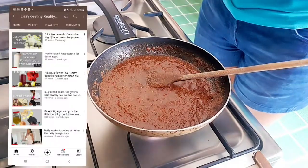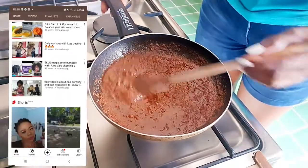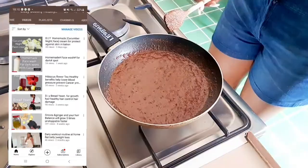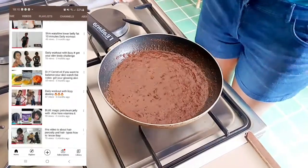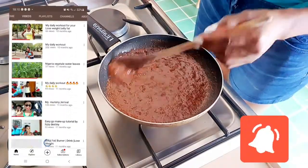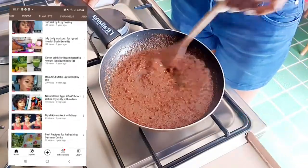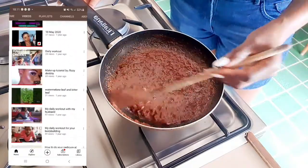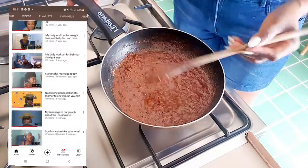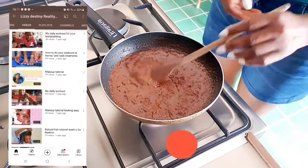That is all for today guys! Give me a thumbs up if you found this video useful. On this channel we do a lot of things, so hit that notification bell to know each time I upload a new video. Don't forget to subscribe to my YouTube channel — thanks for your support and love. You can also share my video with your friends, family, and loved ones.